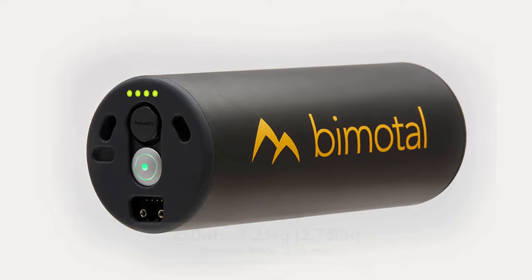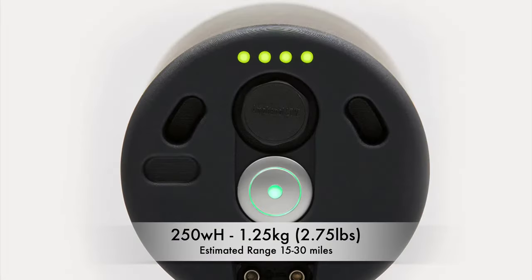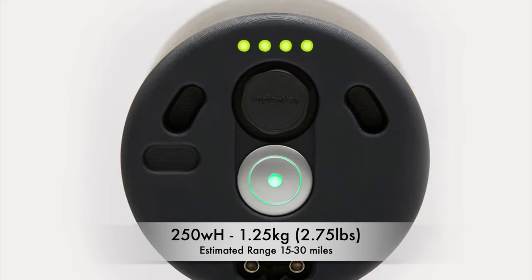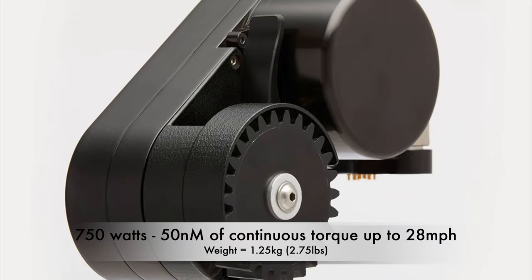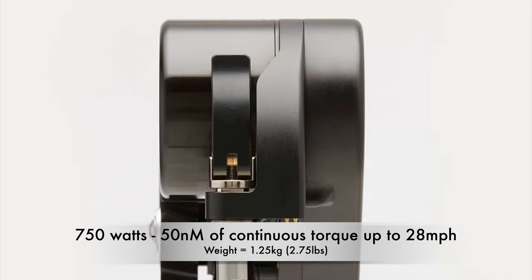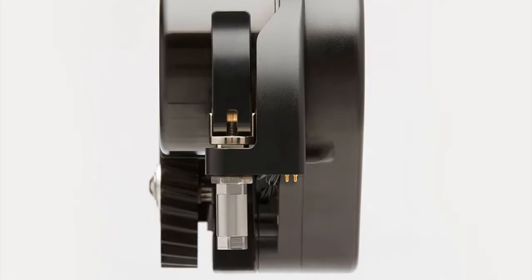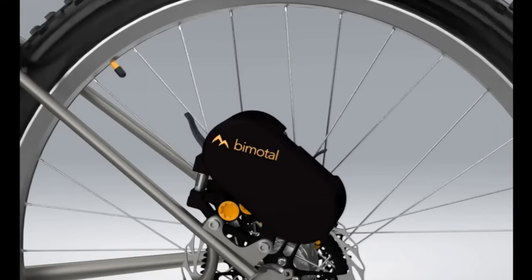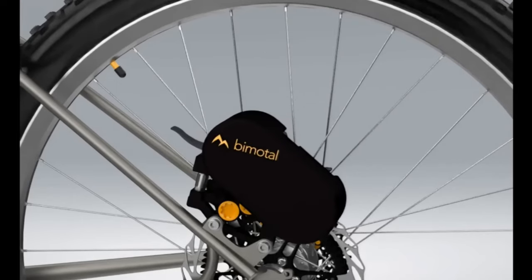The Bimodal has a 250-watt lithium-ion battery with an estimated range of 15 to 30 miles, and it weighs 1.25 kilograms. The motor is 750 watts, providing 50 newton meters of continuous torque up to 28 miles per hour. The motor is compact and lightweight, also weighing in at 1.25 kilograms. Both the motor and battery can be removed in about 20 seconds, leaving only about 200 grams of hardware on the bike.